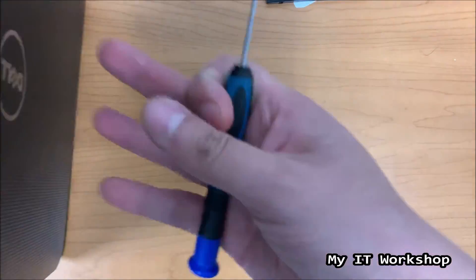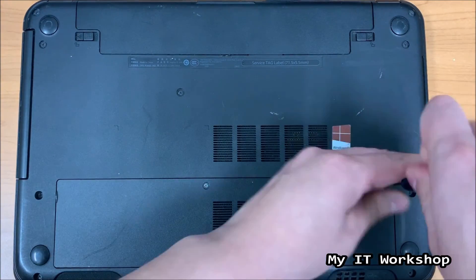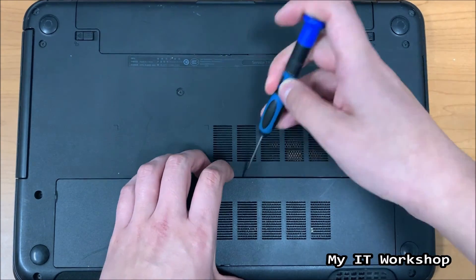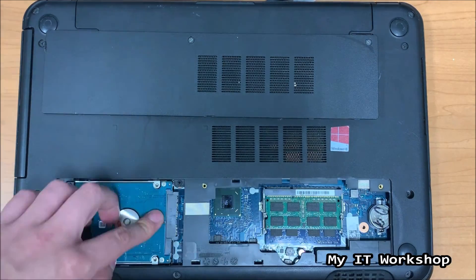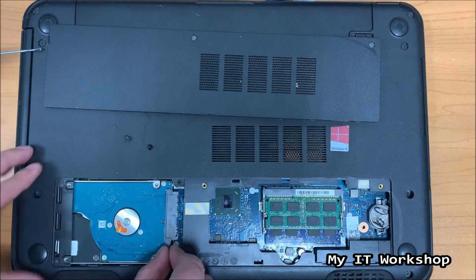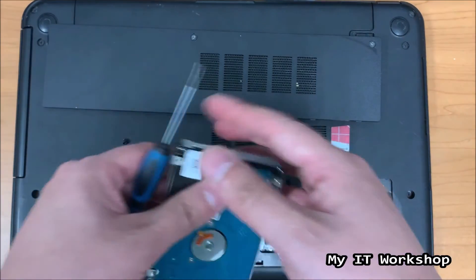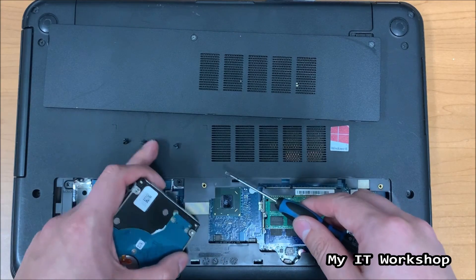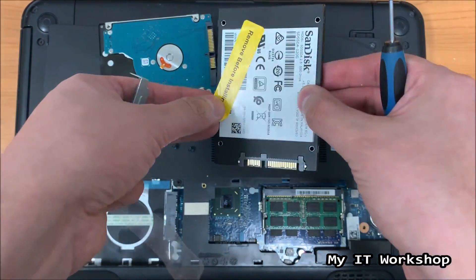Remove any jewelry or watches, and grab a Phillips or flathead screwdriver. Turn the laptop over — on some models you can remove the battery, on others you cannot. For this Dell, it's fairly easy to access the hard drive. Remove the bottom cover and you can see the mechanical hard drive, RAM, and CMOS battery. Pull back the plastic tab carefully and slowly remove the mechanical drive. It has a rubber belt around it — keep that, as we'll need it for the SSD.